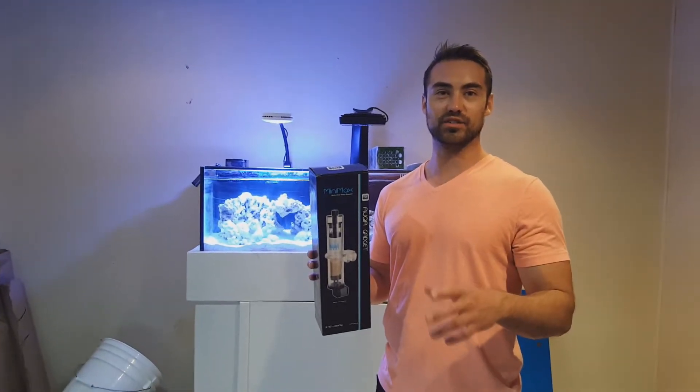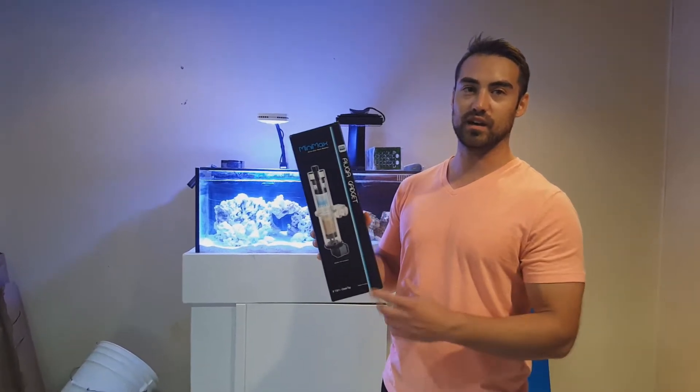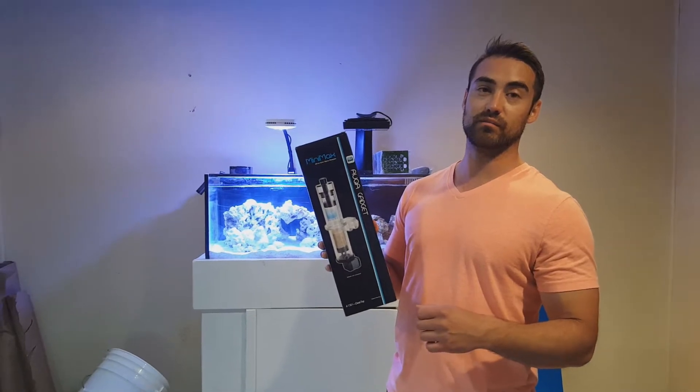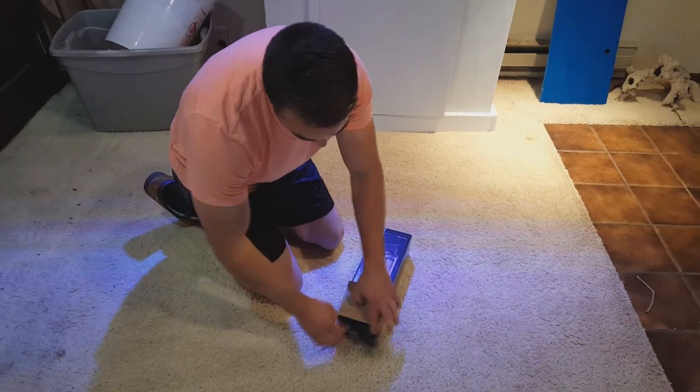What's up guys, welcome back to Joe's Reef. In today's video I'm going to be doing an unboxing of the Innovative Marine Aqua Gadget Mini Max Media Reactor.